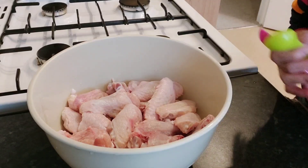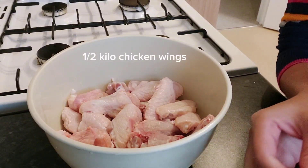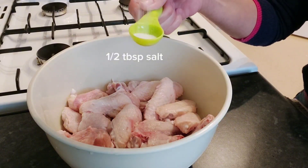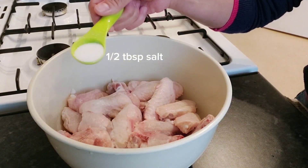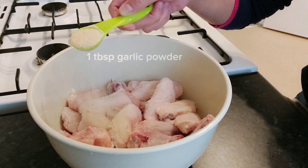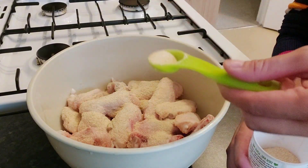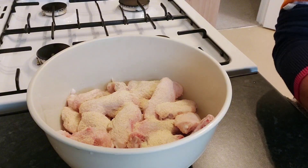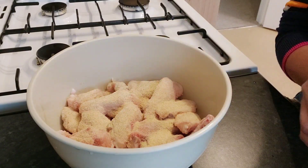Hi guys, today we're making a spicy hot wings marinade. We're going to put in one half teaspoon of salt, one teaspoon of garlic powder, and one half tablespoon of onion powder — that last one is not necessary.